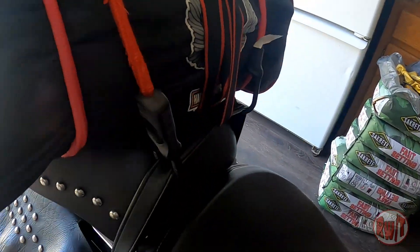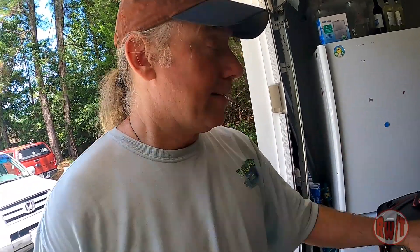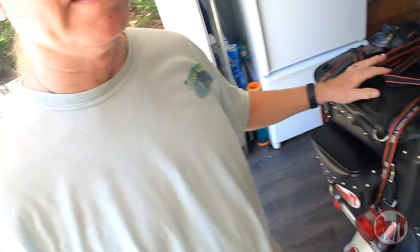Now it might seem a little excessive, but I've been packing this way for years. It's solid — I move that and the whole bike moves with it. It's a tried and true method. If you're packing your Heritage or even your Road King and you have the soft saddlebags, you're good.